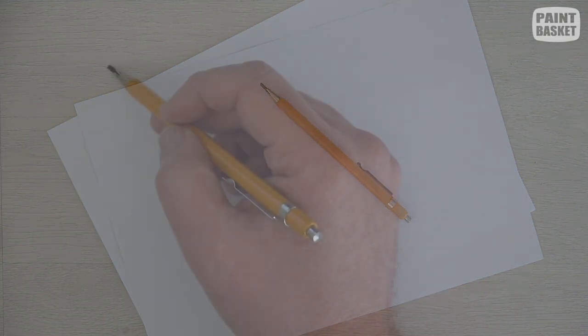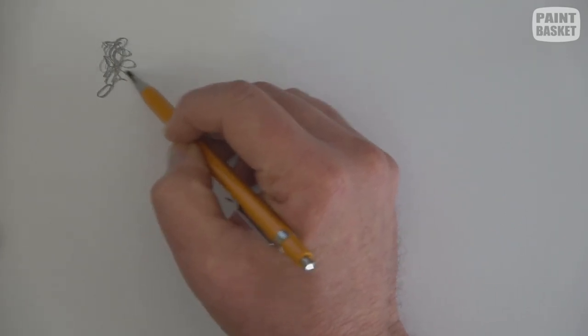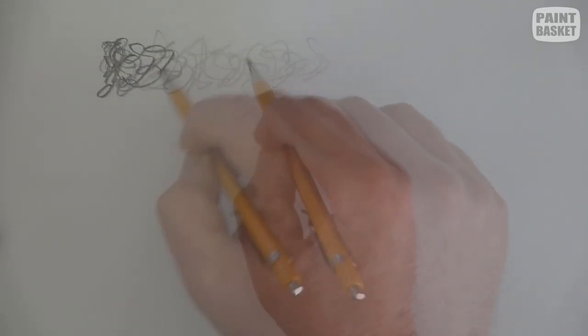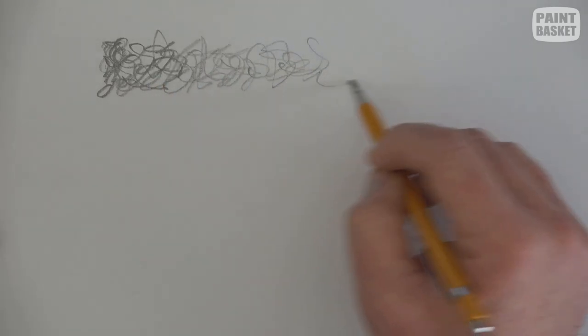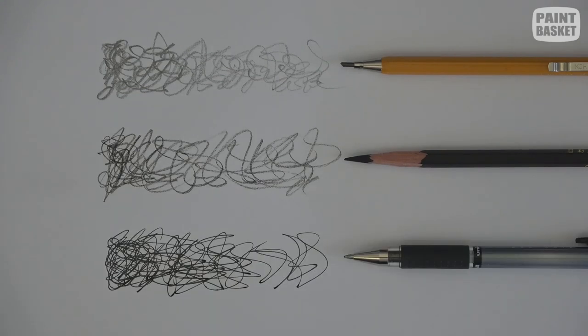To do scribble drawing, all you need is one pencil and some paper. I like to use a dark pencil like an 8B, as that allows you to vary the pressure to get a variety of tonal values as you draw. You could also use charcoal or pens for scribble drawing.